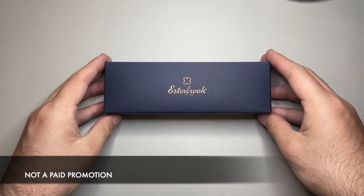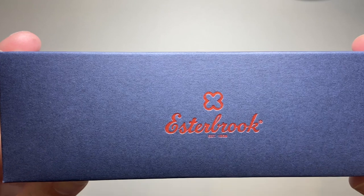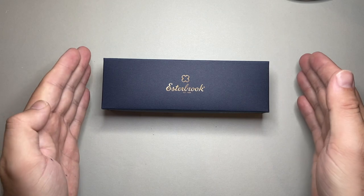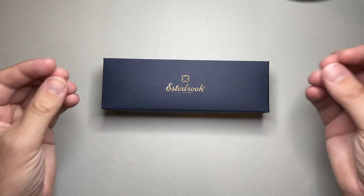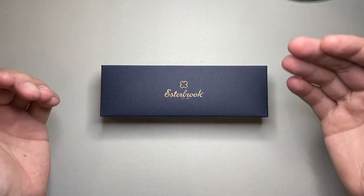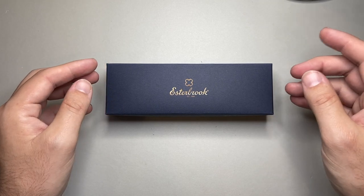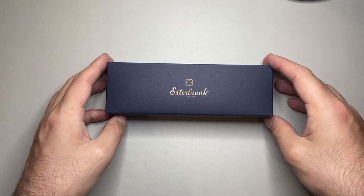Estabrook, as a lot of you would know, it says on the front there — Estabrook established 1858. They were one of the big pen companies in the first half of the 20th century, particularly the 1940s and 50s, when they were at their absolute peak. Then the company went out of business, someone else took it over and didn't quite produce things of high enough quality, and then Kenro Industries took it over — I think since 2018 — and have done really lovely stuff, introducing great pens like the Estee and more recently the JR Pocket Pen.